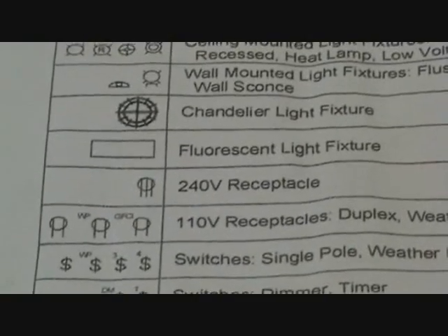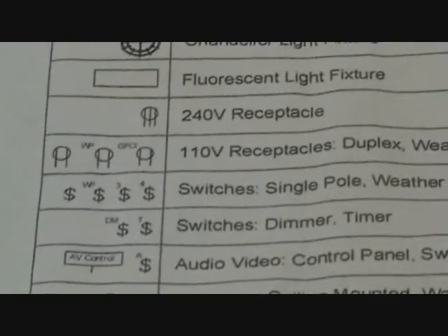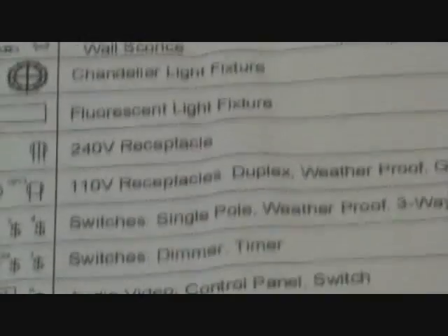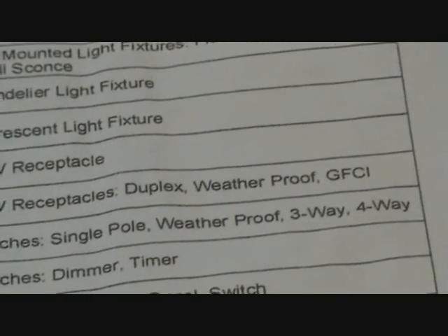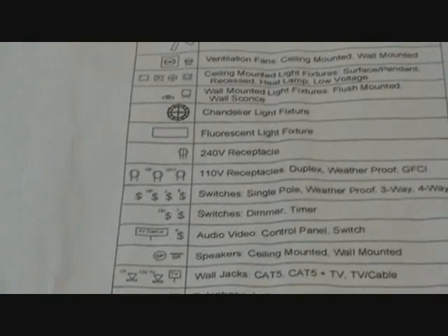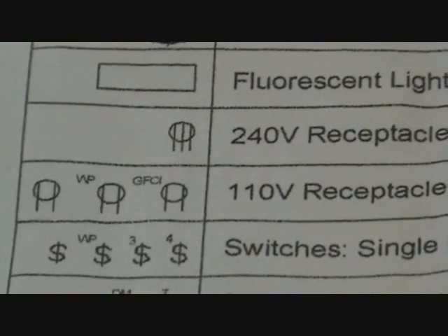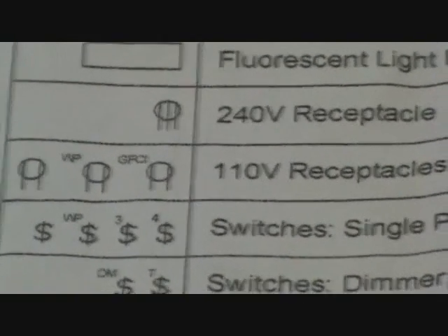That next thing is the 240 volt receptacle. Then the 110 volt receptacles — this is US. It says duplex, weatherproof, and GFCI. The first one is the standard duplex, the middle one that says WP is weatherproof, and then GFCI is that third one.